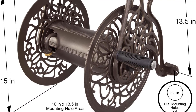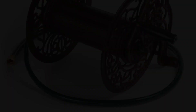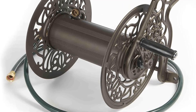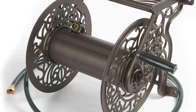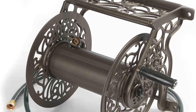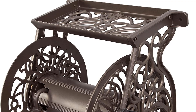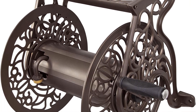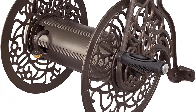The unit comes fully assembled, and all you need to do is mount it on the wall. Unfortunately, the mounting hardware and the hose are not included as part of the package and you have to buy them separately. However, 5 feet of leader hose is included. Mounting the hose reel should be a fairly simple process you can do on your own since it only weighs 12.6 pounds.